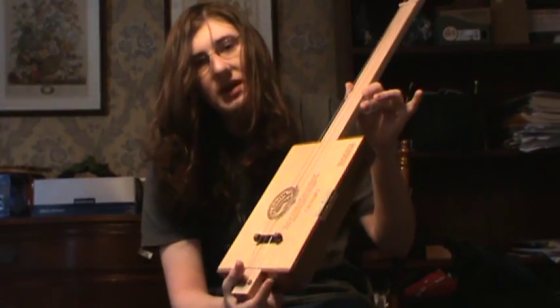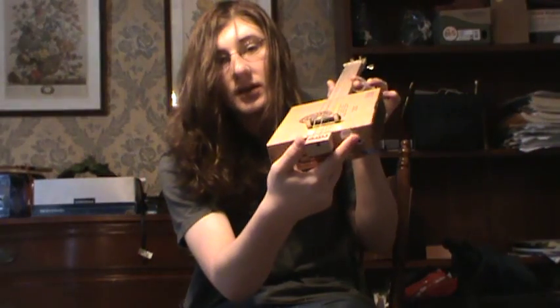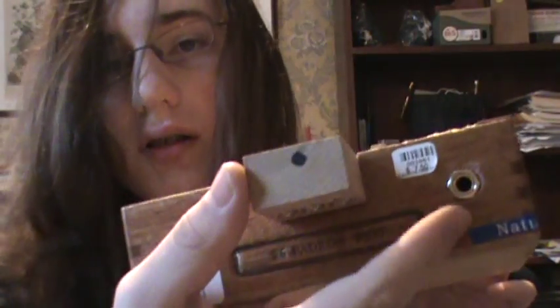I've taken a piezo transducer and created — it's an electric cigar box.